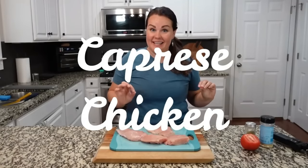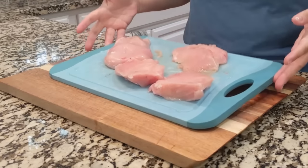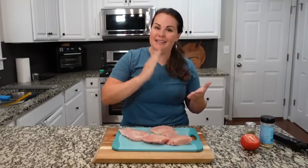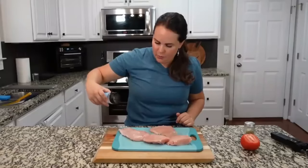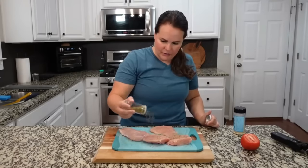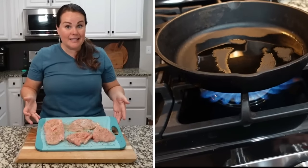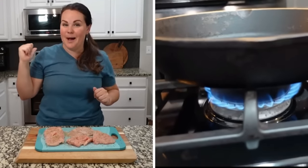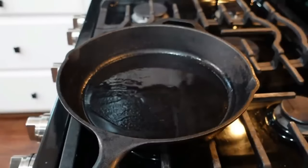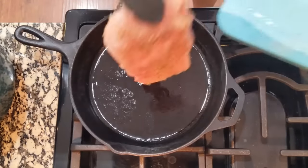This 20-minute meal looks so beautiful when it's done. I took two large chicken breasts and cut them in half — that helps them cook up faster and keeps it under the 20-minute mark. I'm seasoning with our everything seasoning and a little oregano, then flipping and seasoning the other side. The oil is hot — I turned it down just a bit — and I'm getting a good sear on these pieces of chicken.